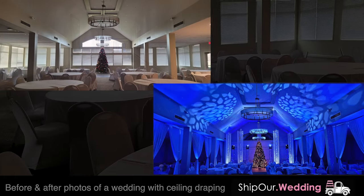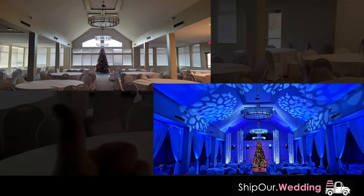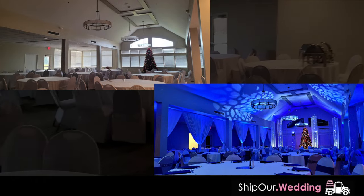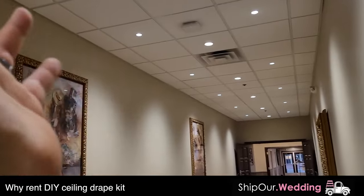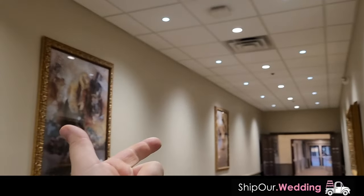That's the lighting, the draping. Look at this before and after transformation. Doesn't it do a lot for the event? Go ahead and give this video a thumbs up if you think it looks amazing. We're going to show you how to do it yourself under budget so you can plan a beautiful event that is simple and also affordable.